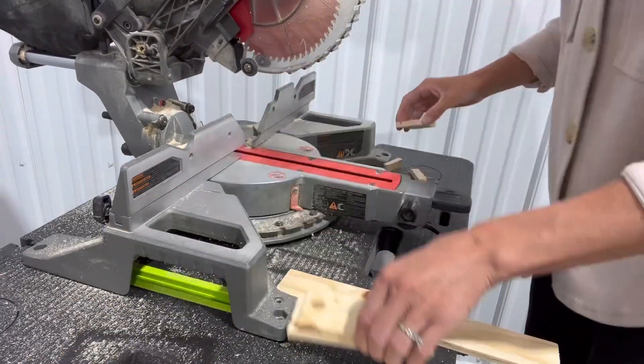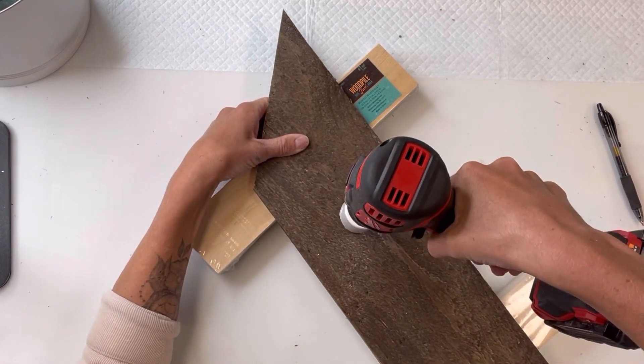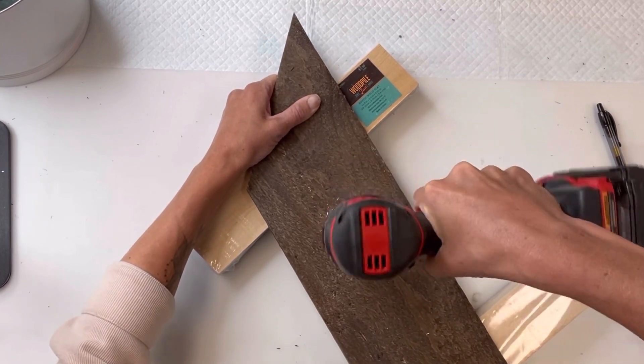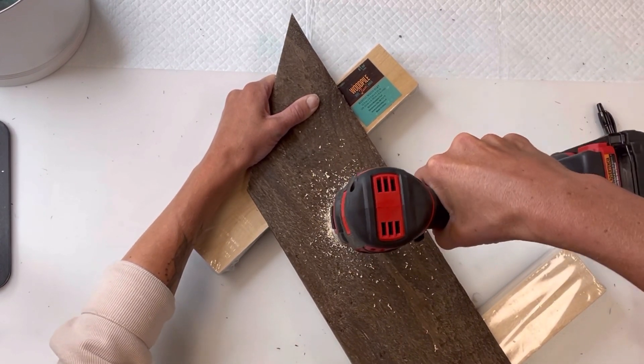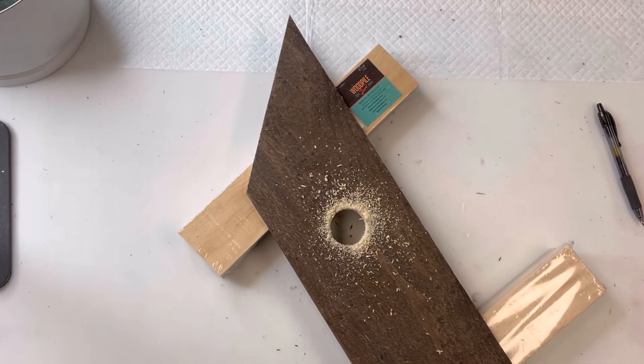I got this hole saw kit from Lowe's. It came with six different sizes and it's just an attachment that goes to the end of your drill. I'm using the one and a half inch size, and I'm just going to make a hole in the three pieces of wood.